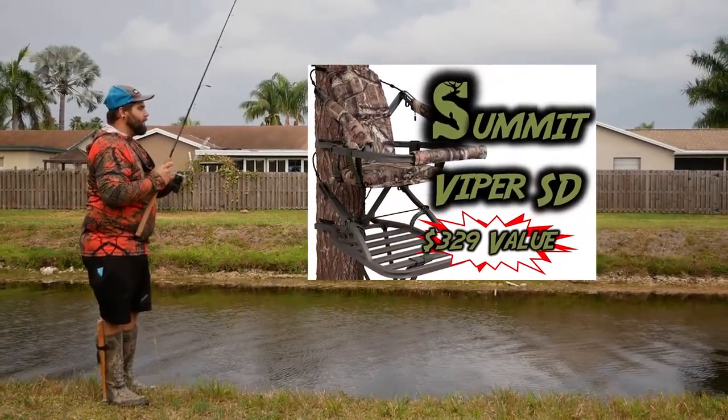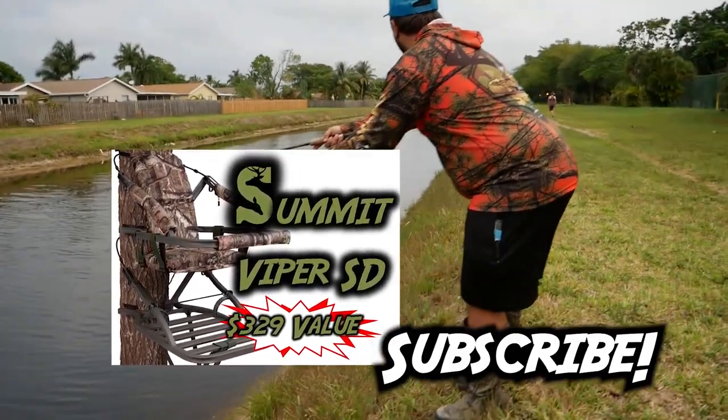If you want to win this Summit tree stand for free, all you have to do is subscribe and check out this video.